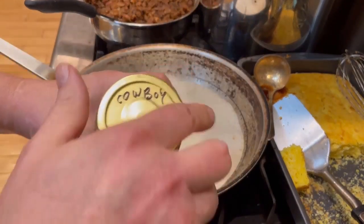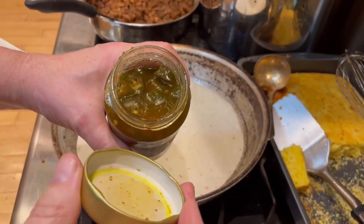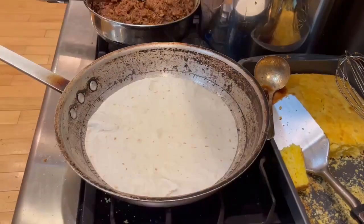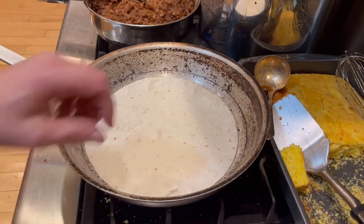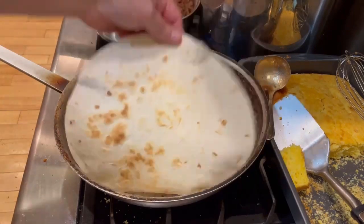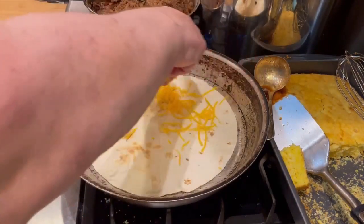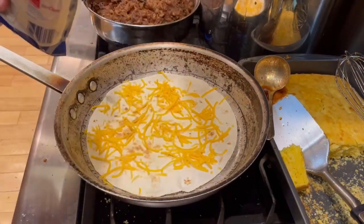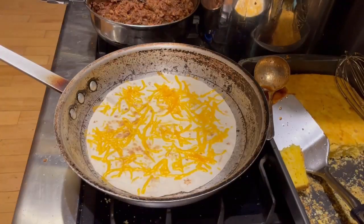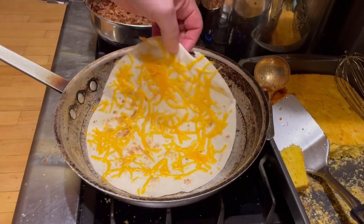Here is our cowboy candy — our pickled jalapeños. We're going to put some of the jalapeños in and sprinkle just a little bit of juice inside as well. Let's take a look at our burrito — as you can see it's starting to brown, so we're going to flip it over and immediately put some cheddar cheese in there. Let that start melting a little bit. As you can see, the cheese has started to melt.